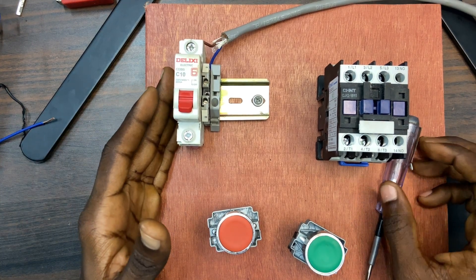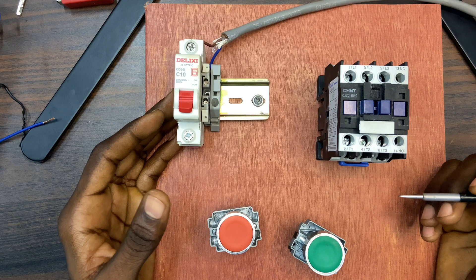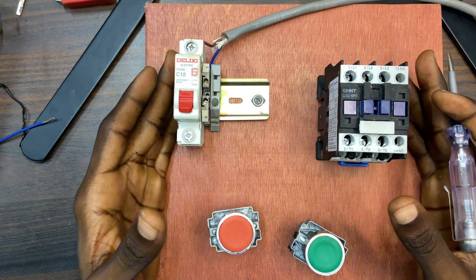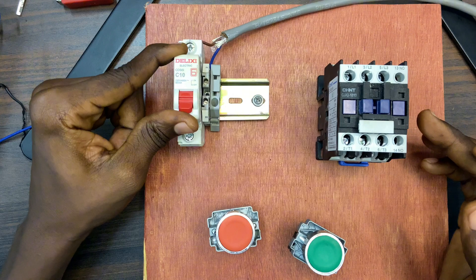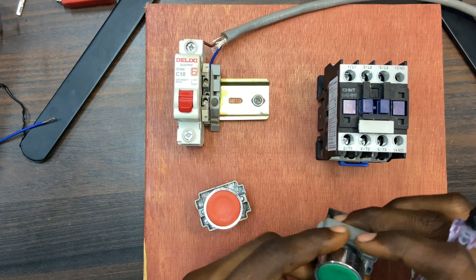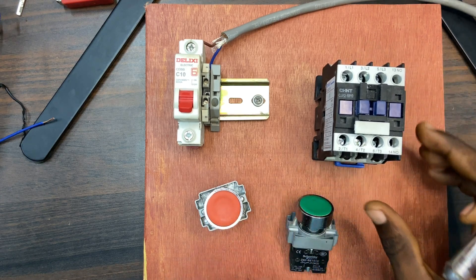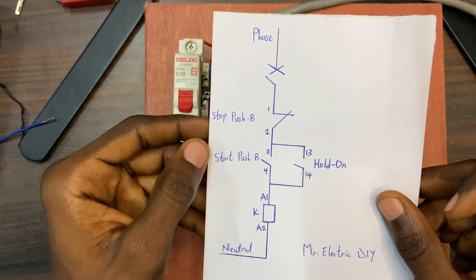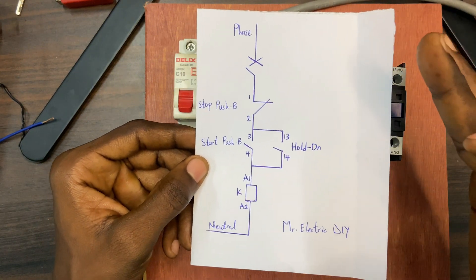Hello guys, welcome back to my channel. In this video I'm going to talk about a contactor hold-on. Over here are the components needed to build such a circuit. This is my MCB, this is the stop push button, this is the start push button, and this is the magnetic contactor. Over here is the wire diagram of how the circuit is going to look like when I'm done connecting all the needed components.